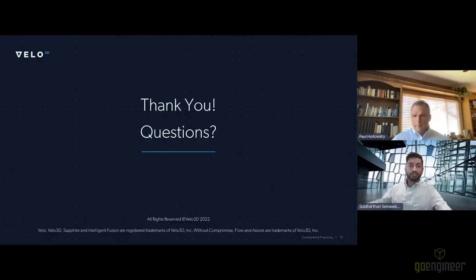That pretty much summarizes what we've got for the presentation. We'll now move to Q&A. The first question from the audience: when printing with M300 tool steel, have your custom recipes eliminated the need for HIP post-processing? And is there any material property benefit demonstrated with HIP?